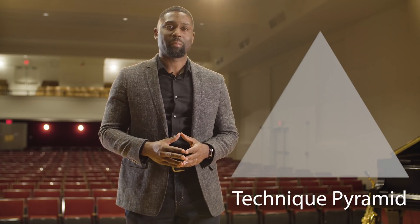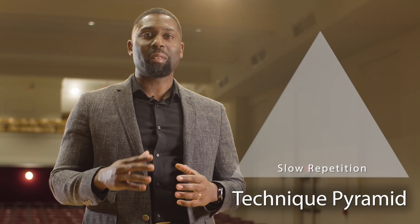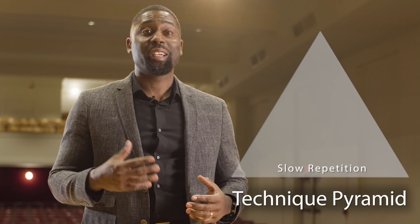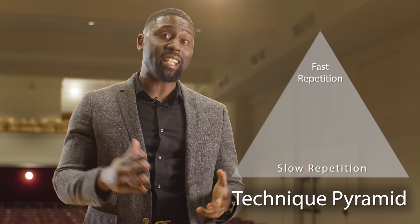Before I introduce this model to you, I want to reinforce that slow practice is extremely necessary to build your speeds. I use what I call the Technique Pyramid. You can see here that the base of the pyramid enforces slow practicing, which should make up the majority of your repetitions. As you increase the tempo closer to your goal, the repetitions should decrease.